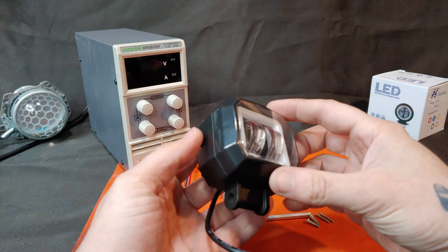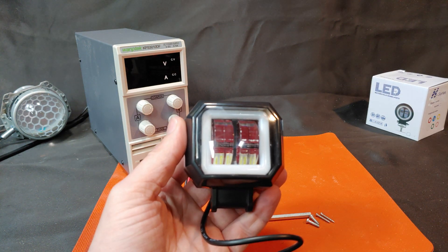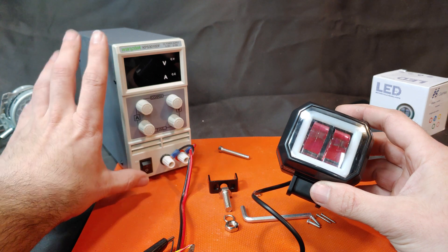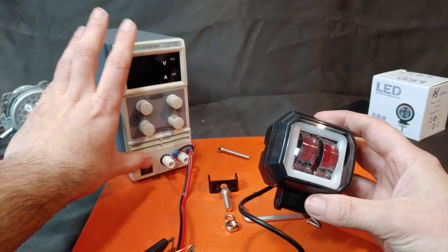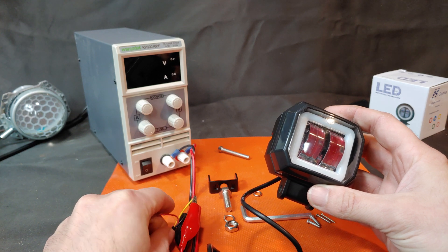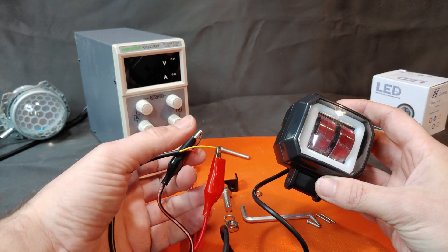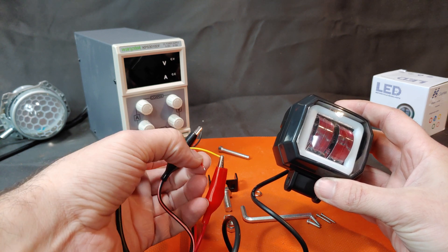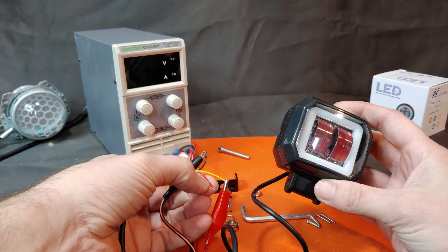I already started taking it apart to save time, but before we disassemble, let's turn on the power and see what it looks like. Separate out the red wire. We get three wires: a ground wire, a power for the angel eye, and a power for the main light.